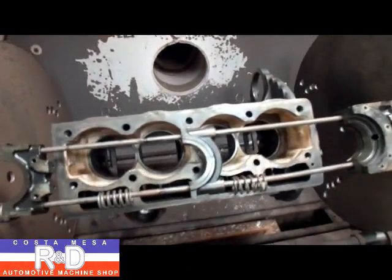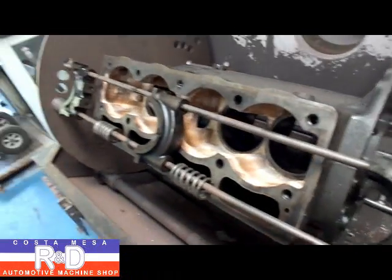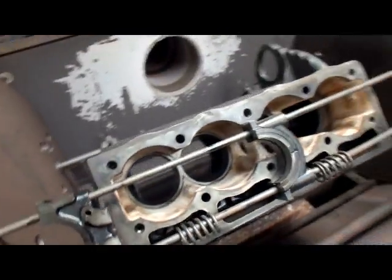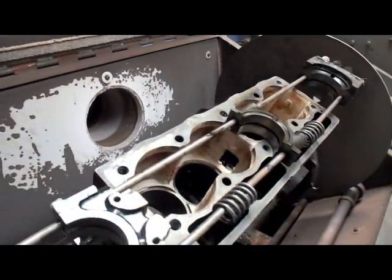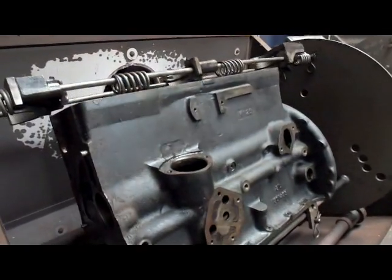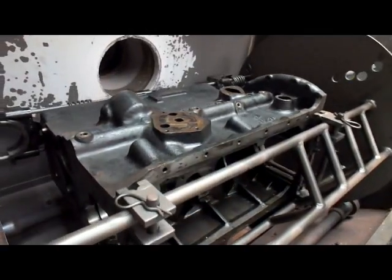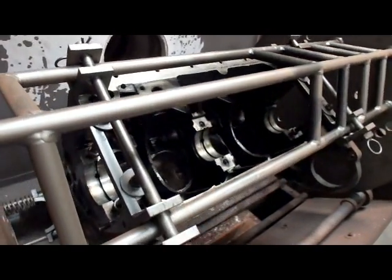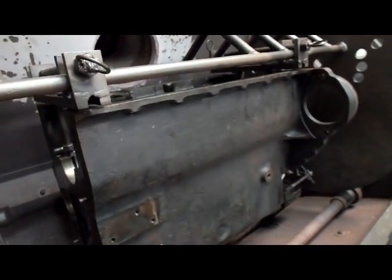Today we have a Triumph tractor block in the thermal cleaner. It's out of a Morgan — this is in fact a tractor block that was used for Triumph, Morgans, and some other vehicles from the UK. We wanted to show you what this is like because we're going to clean it up a bit. The outside isn't too terribly crusty — it's oily — but what you're going to see is there's an awful lot of calcium deposits on the inside of the block where the water jackets are.